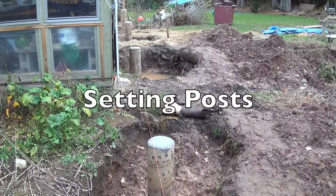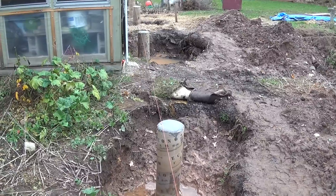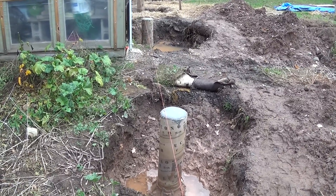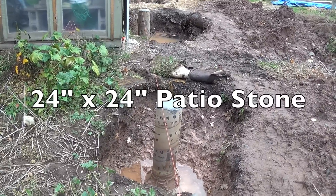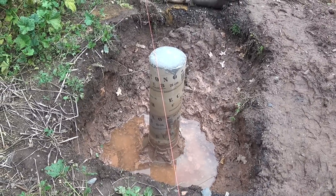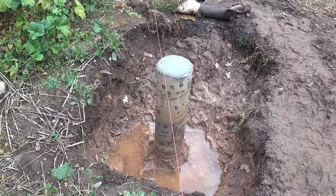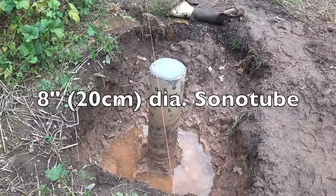The first thing I did was have an excavator come in and dig my holes, then I leveled the ground and put a 24-inch by 24-inch patio stone down, made sure that was level, set my Bigfoot on top of that, lined everything up, put my sonar tube on top, and then filled that full of cement.